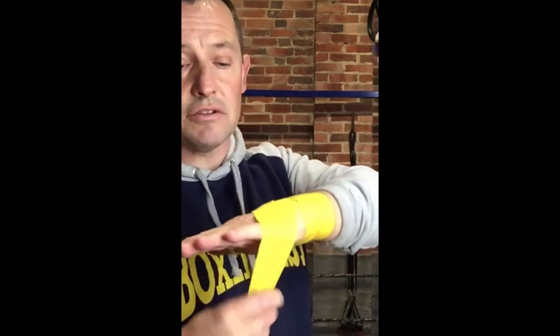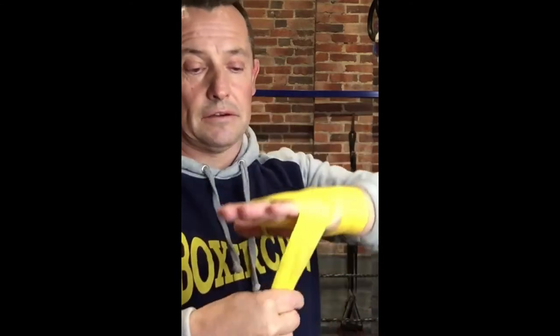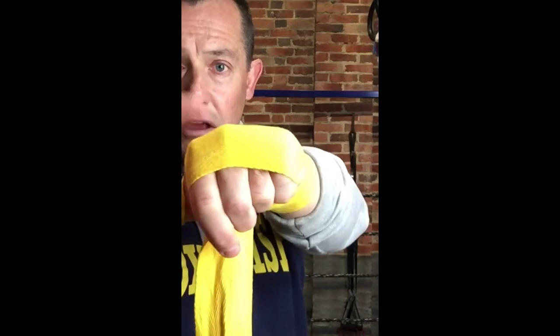Now, if you bandage your hands like that, the handwrap is going to force your hand to do this. Let's have a look at this close-up. From there, you will see that my knuckle is popping out like that, so my hand is being crushed.